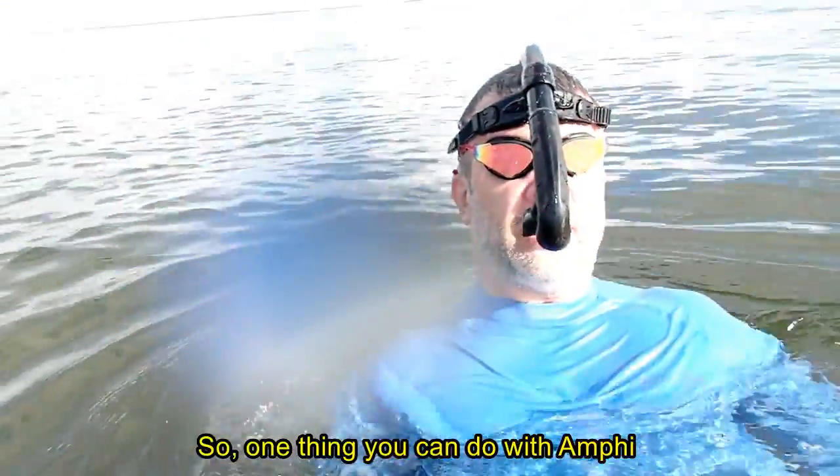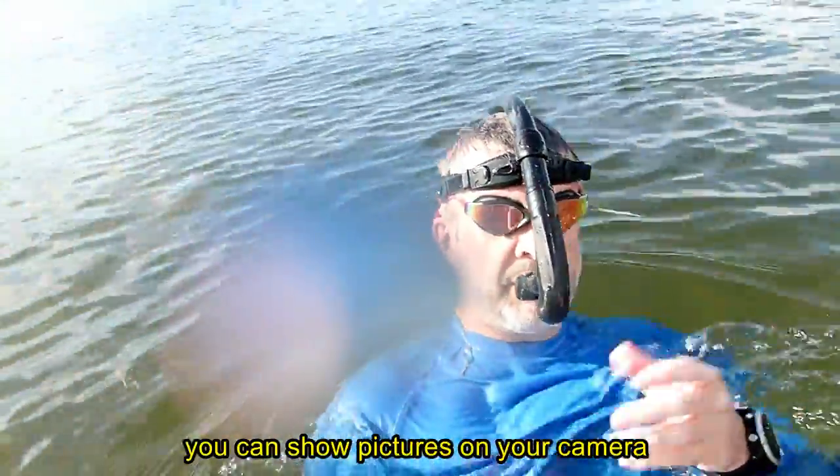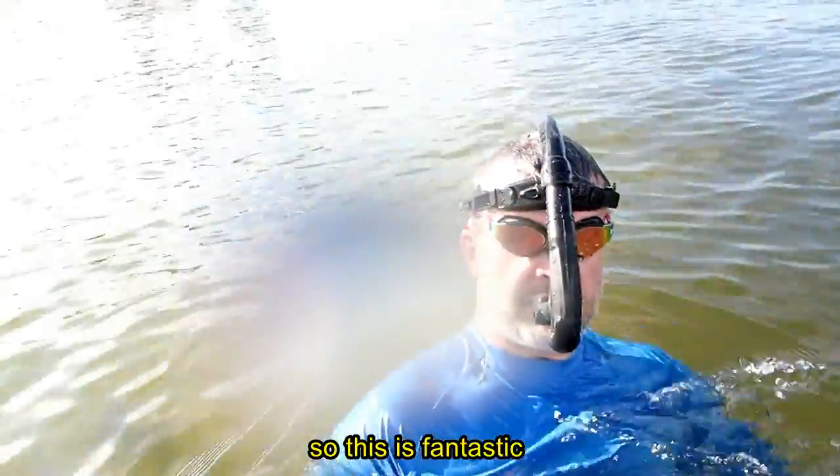One thing you can do with Amphi is go on your back. You have your hands free — you can exchange artifacts with your partner, you can show pictures on your camera. So this is fantastic.